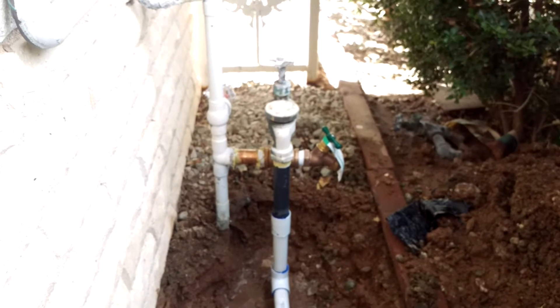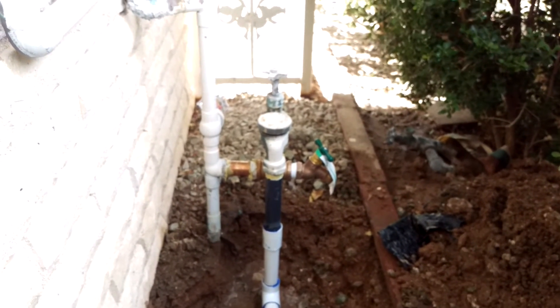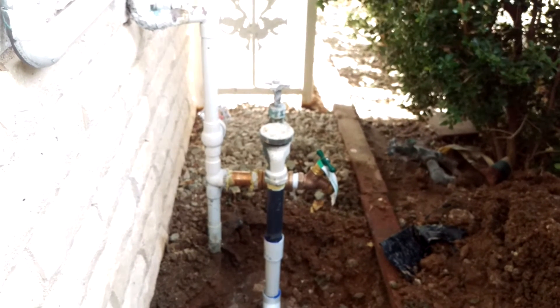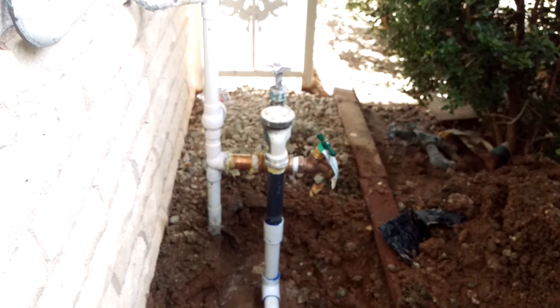Check out my website NiagaraSprinkler.com and my YouTube channel Niagara Sprinkler and Landscapes for more videos, tips, and tricks on installing landscape irrigation and landscaping.